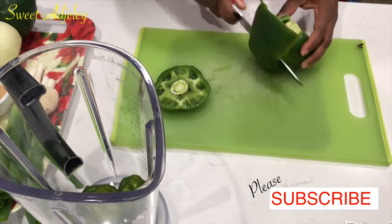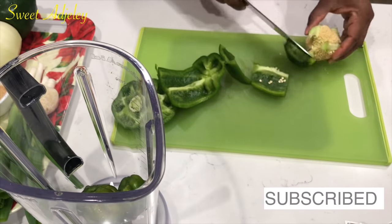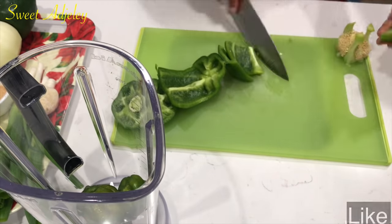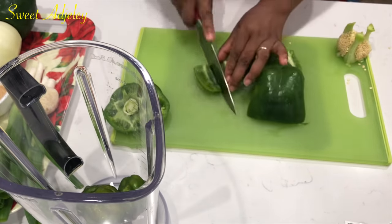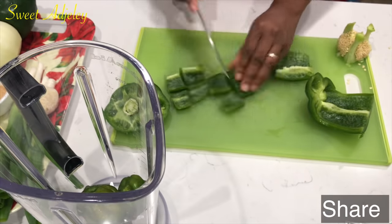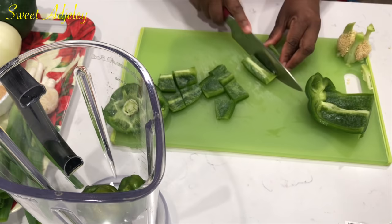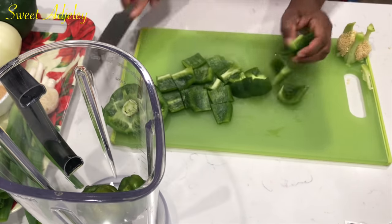This sauce can be enjoyed with yam, potatoes, rice — you name it, it goes well with it. My daughter even puts it on her noodles — yes y'all, it is so delicious and she loves it. I remember when I first uploaded it everybody was so excited about it. I had to take it down because of some copyright issues, but I'm glad to bring it back better.